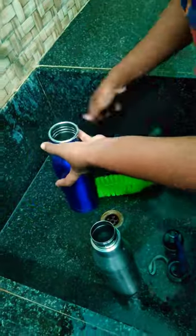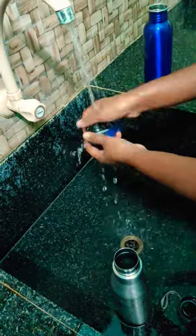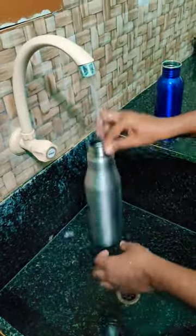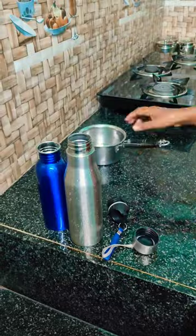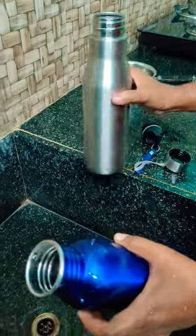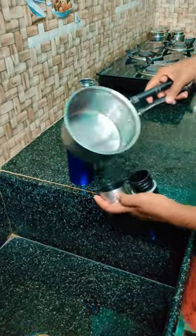We will wash all the brushes in the water bottle. This is the make-up brush. We want to use one toothbrush to dry and scrub the cap. We are going to wash all the water bottle.